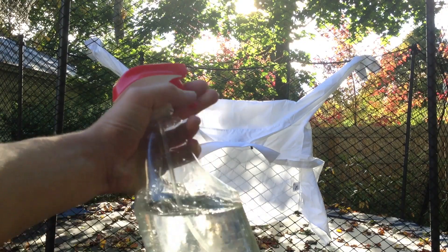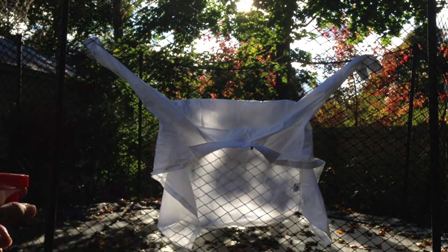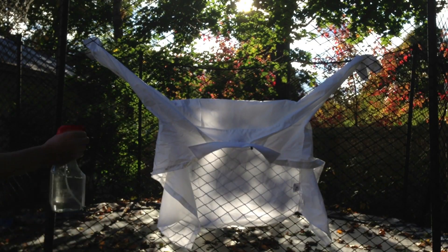Just grab that cleaner with one part vinegar and three parts water, but this time don't add any soap, and spray it on your shirt. The wrinkles should come out in a few minutes.